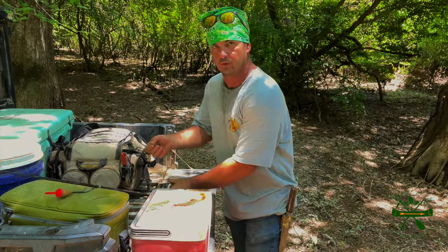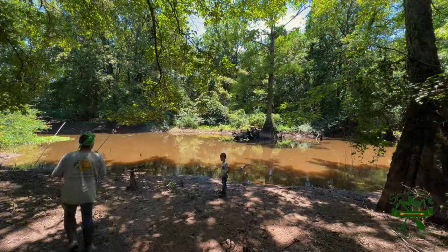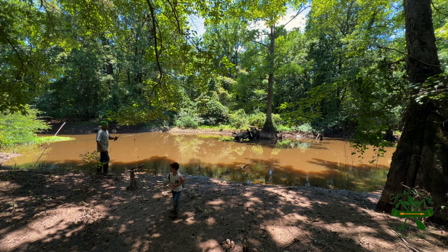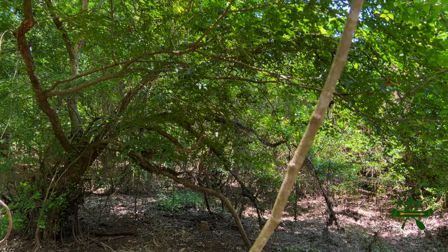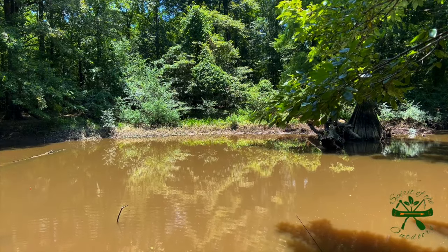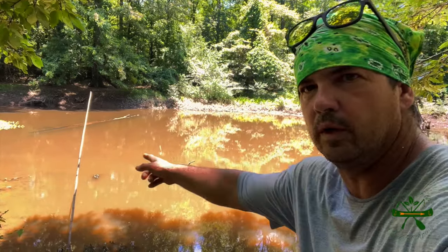That cypress right down there is going to get me before the day's over, I can tell you. But I'm going to catch me a grinnell right here. Let's go throw it out there and see what happens. We're getting a bite right here on this one — not on that jug pole, but my cork is right there somewhere. It's bouncing.